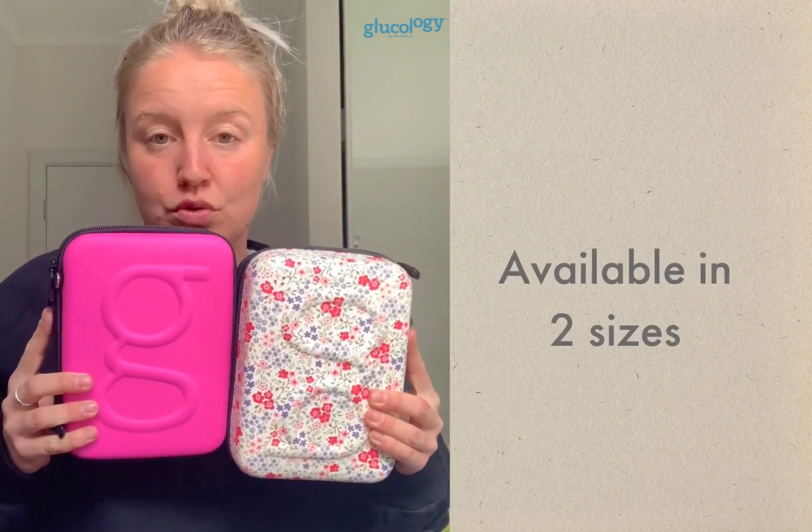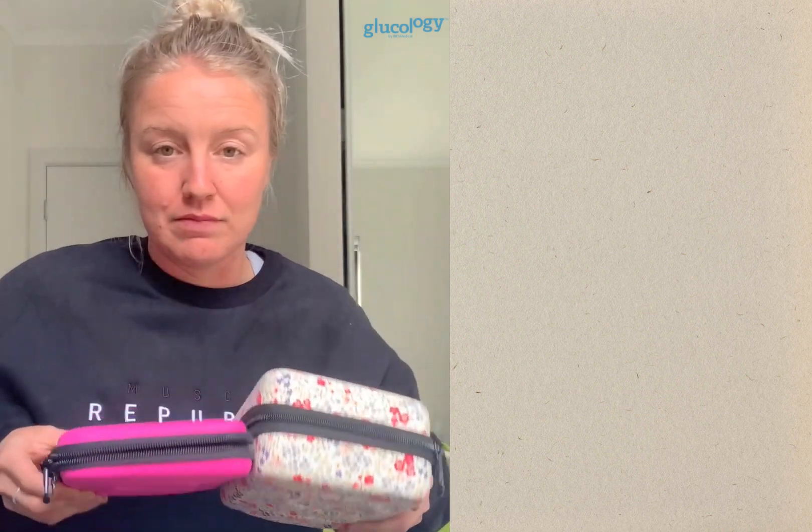Nothing comes close to the IBD Medical cases, and I'm going to show you why. In my hands I have two different sizes — the two sizes available on IBD Medical. This is the original travel case, and this is the travel case plus. They have the same kinds of features, but the plus has a little bit of extra room and a few extra pockets.